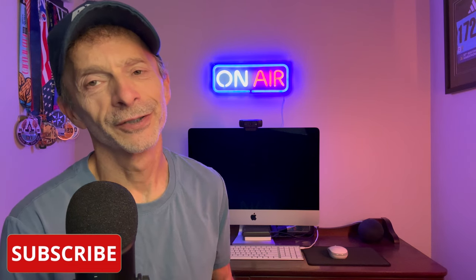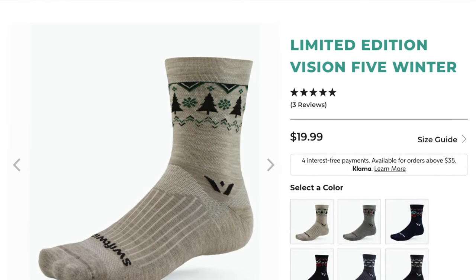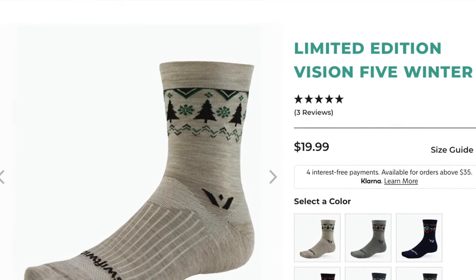Now, before I get into it too far, this pair of performance socks by Swiftwick were sent to me for the purpose of review. However, no one's paying me to make the video, no one's telling me what to say, and no one from Swiftwick has an opportunity to preview my thoughts before I share them with you here on YouTube. And if at any point during this video you might want to learn a little bit more about these, or maybe pick up a pair for yourself, I'll put a link in the description below. They'll take you right to them on their product webpage.